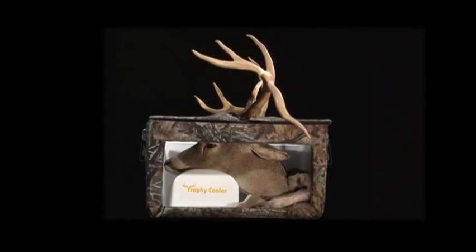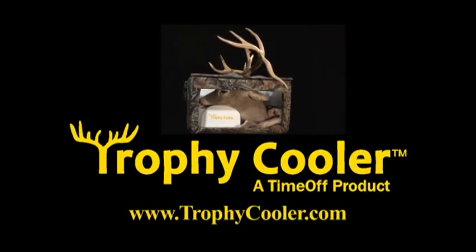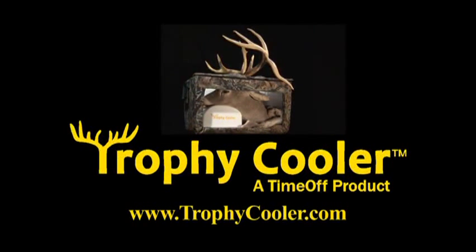Trophy Cooler — the hunter's choice. Order yours today at trophycooler.com. Deer not included.